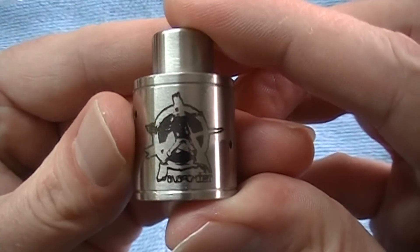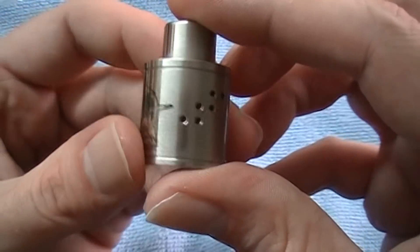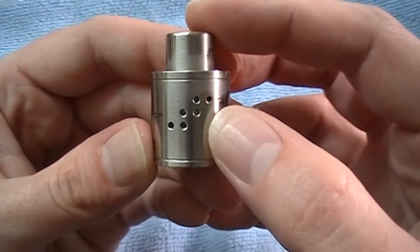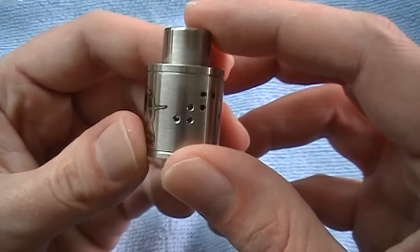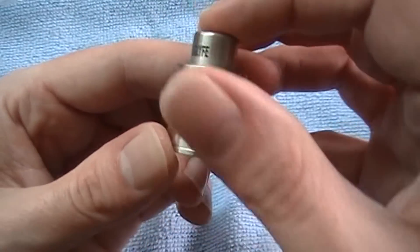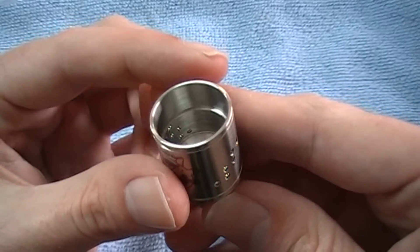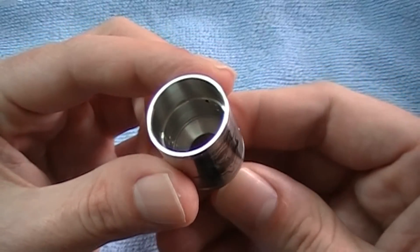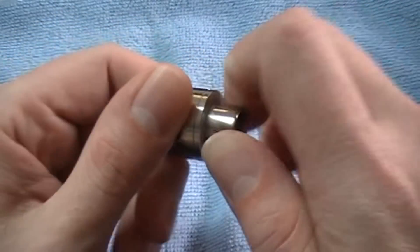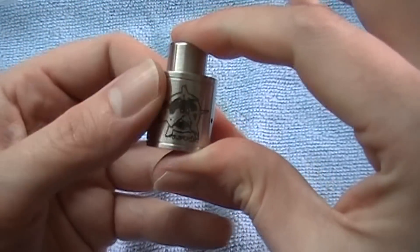On the other side you've got the Anarchist logo — it's pretty sweet. And of course on the opposite side you've got those six staggered holes, so it looks a lot like the Mutation X type of airflow. It is not adjustable. Here's what the inside looks like — this is stainless steel, and that is all one piece, so the drip tip — nothing comes off of it. The top cap, nothing comes off of it; it's all one solid piece.